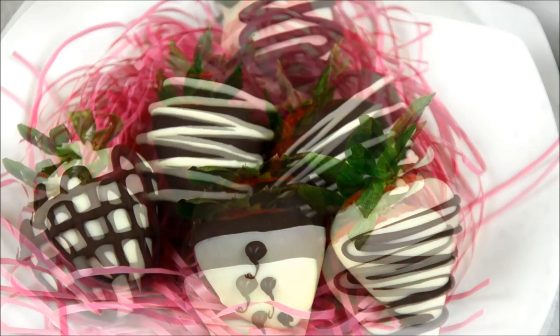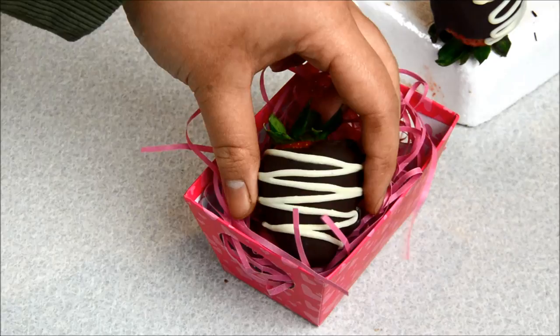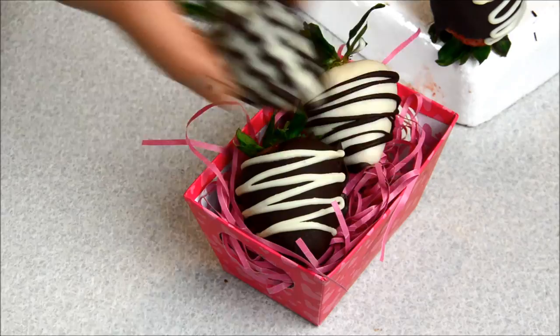Now your chocolate-covered strawberries are completely set — super cute and super fancy. You can put them in a basket or on a plate. You can give them to your friends, your family, your teacher, anybody you love.